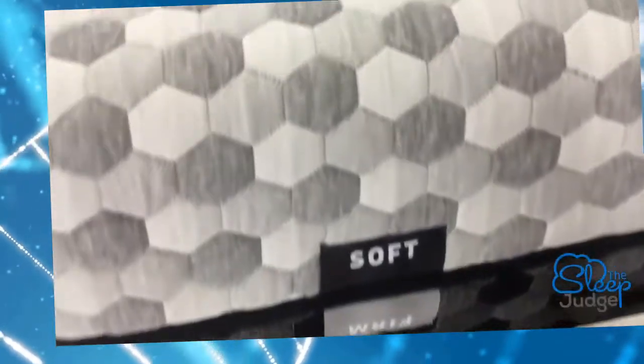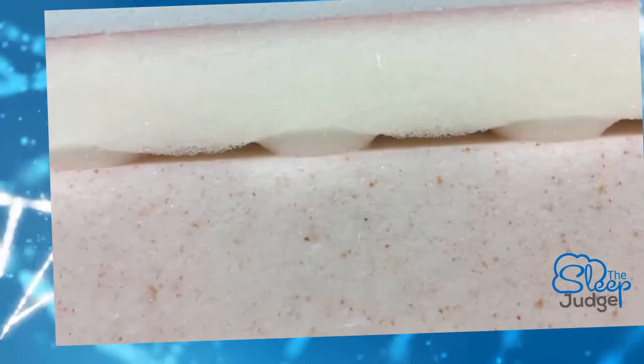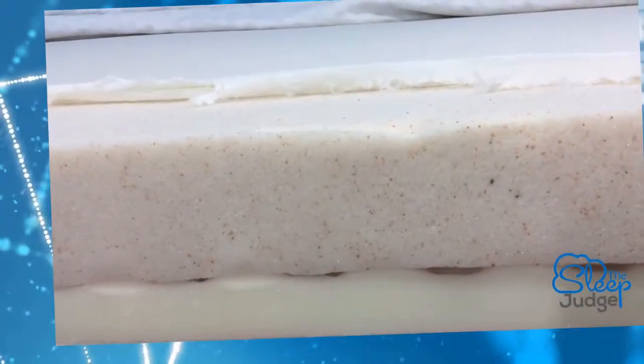Those who do may want to check out some of our latex mattresses at thesleepjudge.com. In the cover, thermal gel is woven into the material — it's a cooling agent that helps you sleep cool. The very tiny copper particles infused in the memory foam work to pull excess body heat away from the mattress surface. Finally, the convoluted foam has grooves that allow for easy airflow. So yes, it did take a little bit longer to cool off, but you do get to enjoy that more traditional memory foam feel.